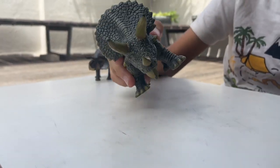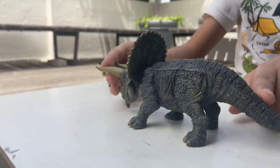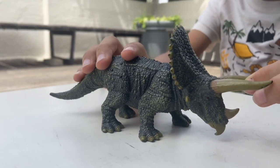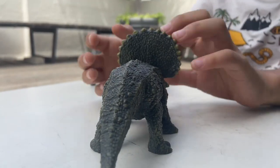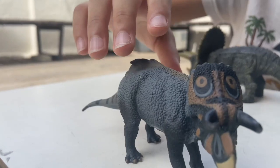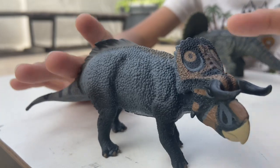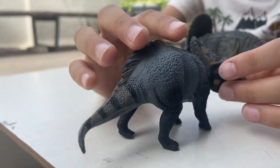It looks very calm from the eyes. These horns are nice and cool — they aren't that bendy, so they won't break as easily. Next I'm going to show you this azutoceratops. I like the coloration, though I don't know why it has fur or feathers over here — really weird.